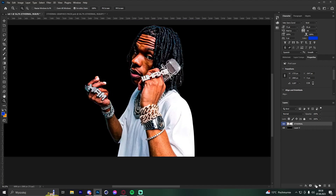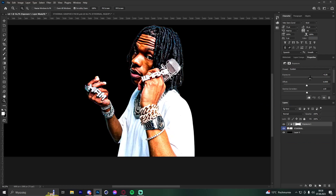Go to Exposure, create a clipping mask, and raise the exposure. Then hold Ctrl and click, and place the slice wherever you want. This gives a really nice effect — the render doesn't look so dark anymore.